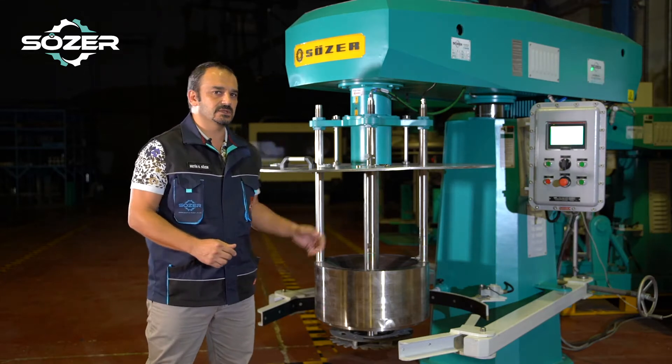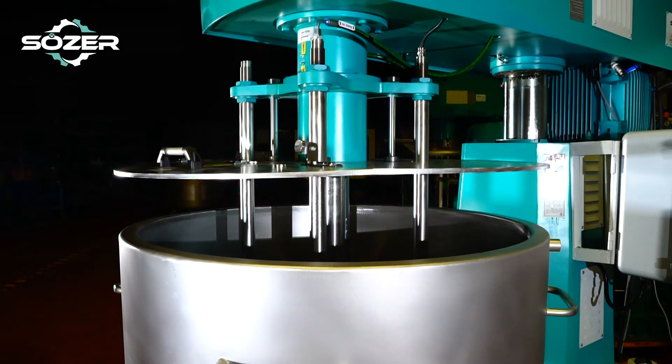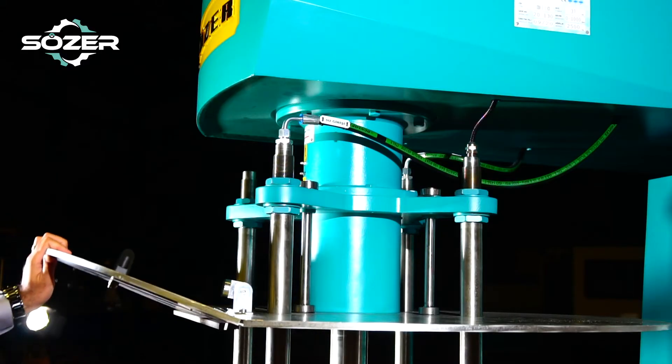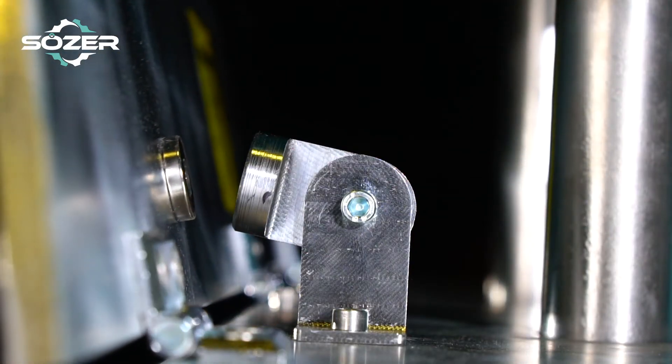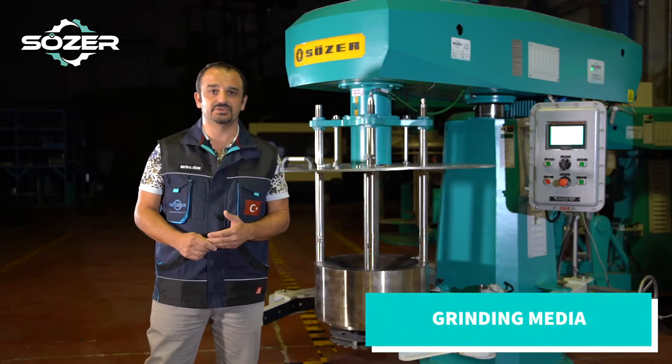I would like to talk about the basket, because below the basket we have a special custom design sieve which doesn't let the grinding media go out. This sieving system is very important in this machine.